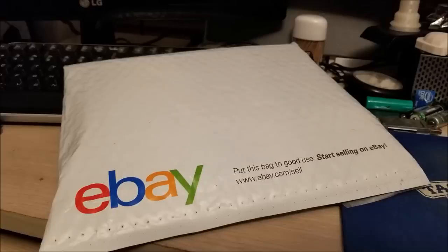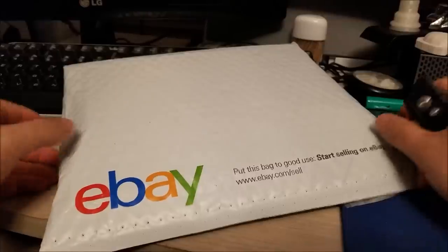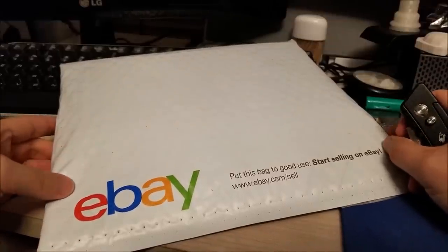Hey there YouTube, this is SGM4306. I'm making a bit of an impromptu video here — pardon the noise, my 3D printer is currently running — but let's get to the main topic of this video.